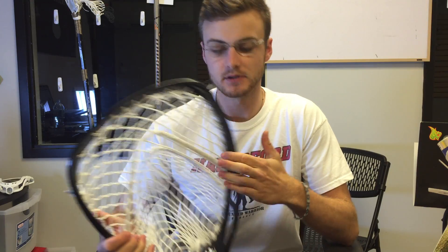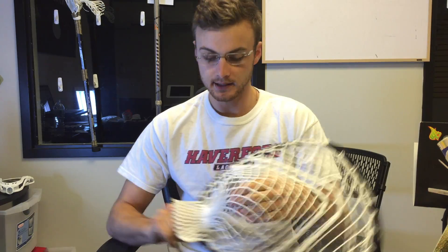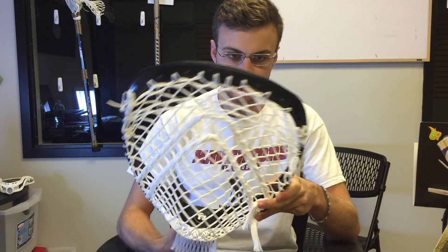A customer sent this in the other day. It took me a little bit of time to get a decent pocket in it, and I just wanted to give you my overall thoughts.